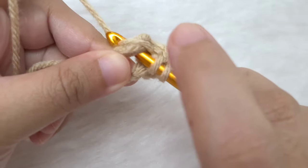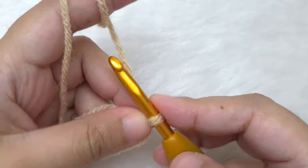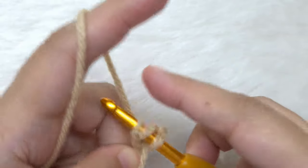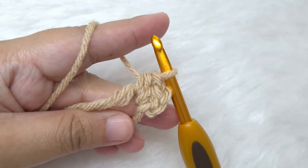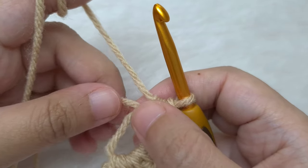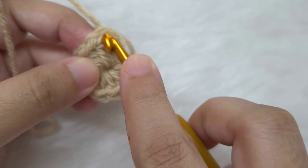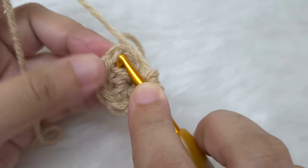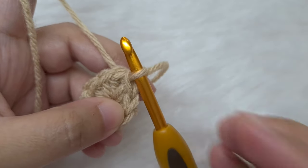Continue making half double crochets in the same way until we have eight. If you started with the magic ring, start round one the same way — chain one, this will not count as a stitch, make a half double crochet in the center of the ring, and continue until you have eight. I have finished making my eight half double crochets. We can count them by counting the V's that we see. We will close the ring by tugging on the tail end, then join by slip stitch to this very first half double crochet. Insert your hook below both loops of the V, yarn over and pull through, then pull through the loop on the hook.